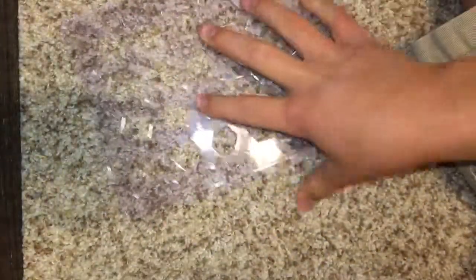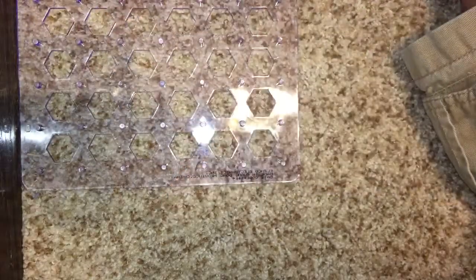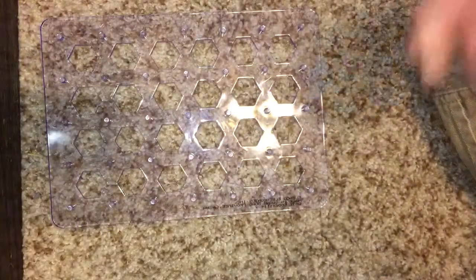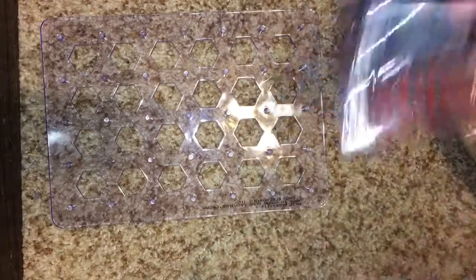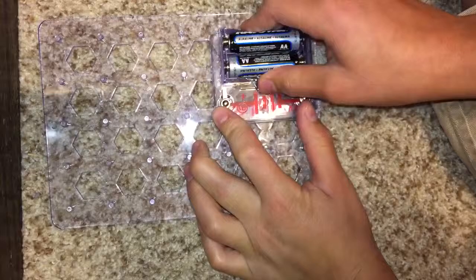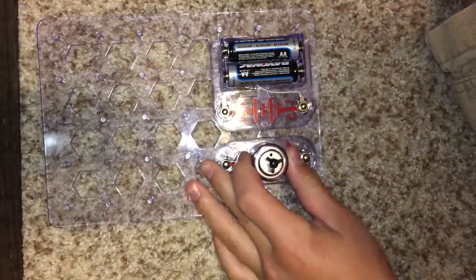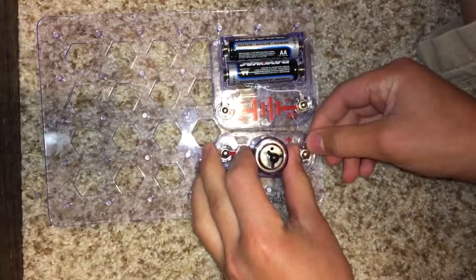So you're going to get the circuit board — yes, it does come with a circuit board. It says A, B, C, D and E, and then 1, 2, 3, 4 and 5, so it's kind of like a grid. That grid is used for the circuits, and the instruction book shows you where to put everything. So grab your battery pack and snap it on.